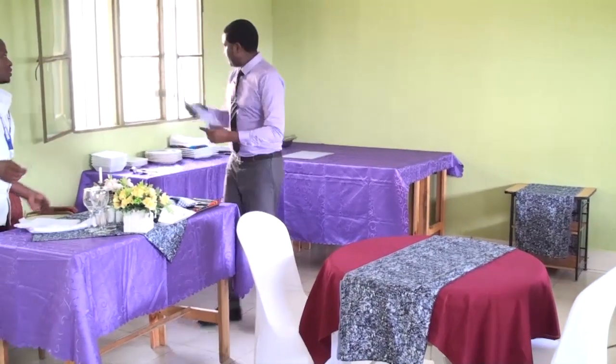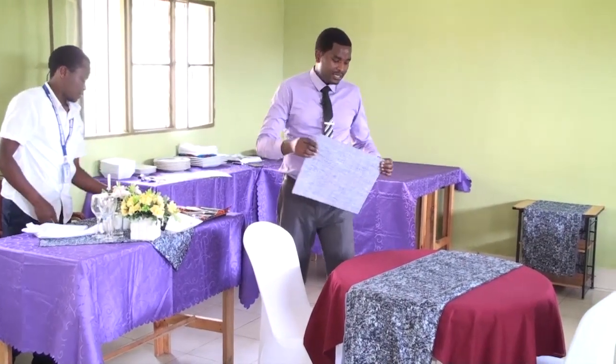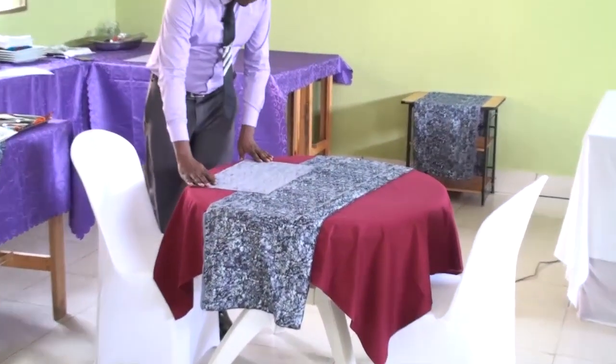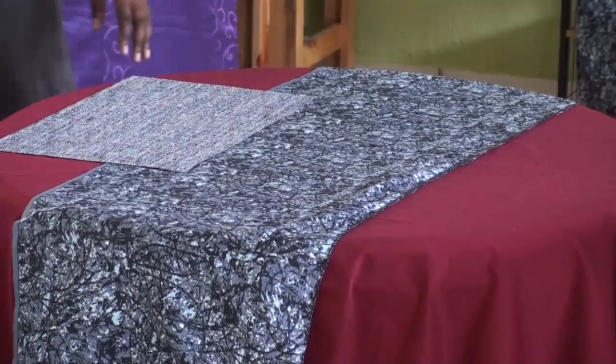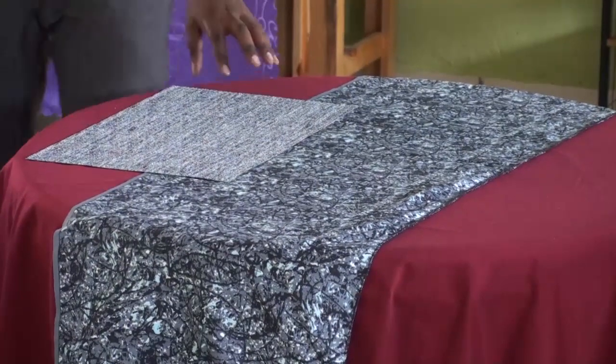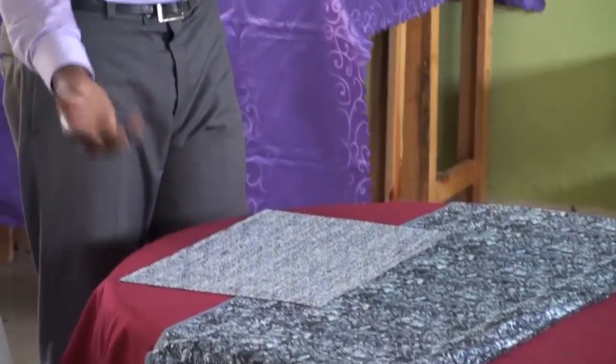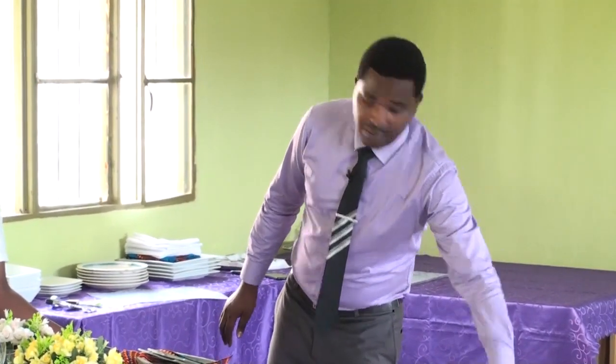After laying the table linen, it is time to add the table runner or table top. You put it in a way that attracts your customer, and you also check that the edges are equal. Now it is time for adding table mats. Today I prefer to set for one customer to show you how to set Table d'hôte and À la carte table cover.